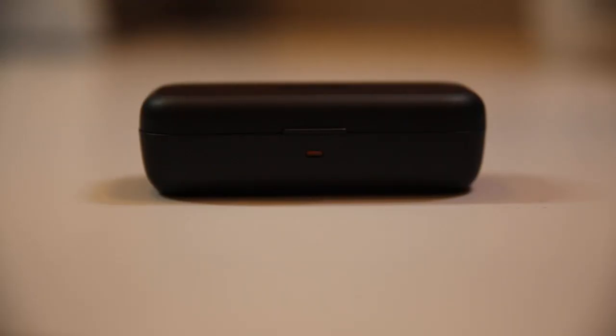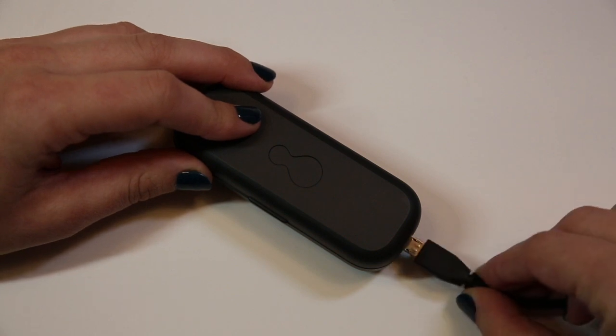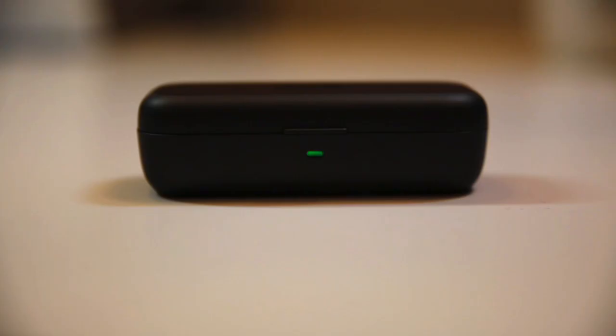Check to see if the case light turns green. If the light turns orange, HearOne needs to be charged. Please plug the case into a USB charger with the included cable. Charging may take up to one hour and you can return to this video when charging is complete. Once the case light turns green, you can continue.